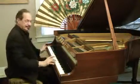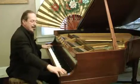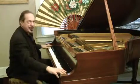Another thing: piano yoga — you've got to try this. Press the pedal down, the right pedal.